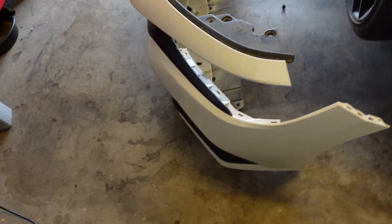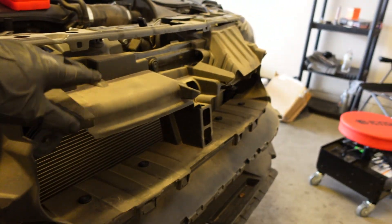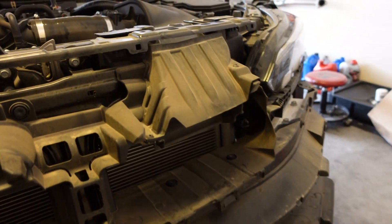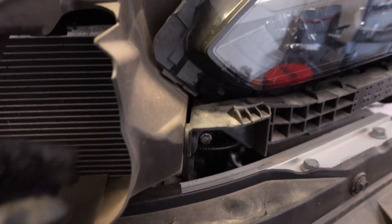So we got the bumper off. Now we're gonna take this off — the stock intake. I'm gonna take these off, those clips.